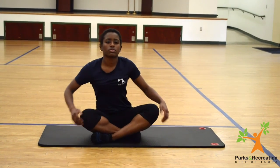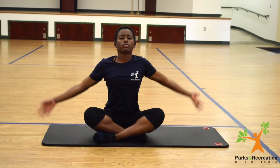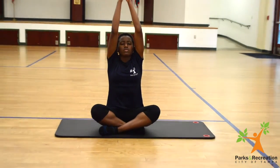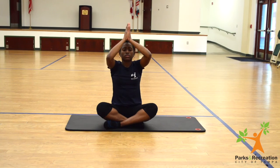The final deep breath in. Bring your hands together, and then as you exhale, bring your hands to heart. Thank you for joining me.